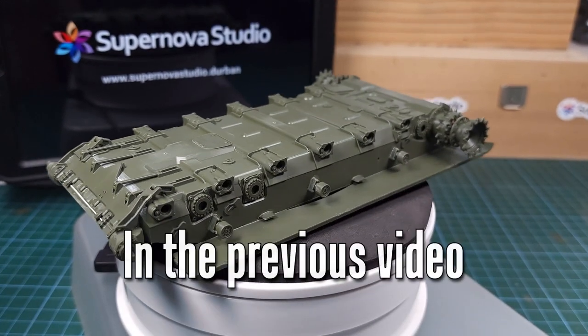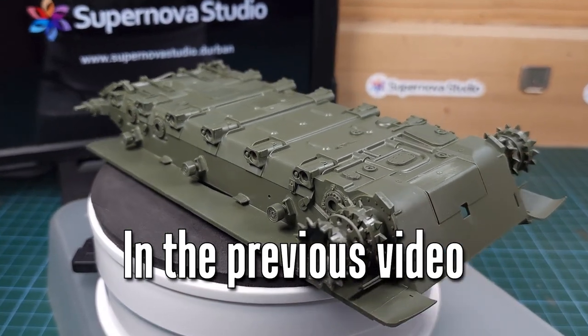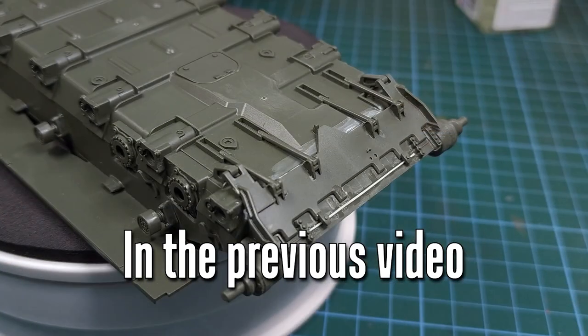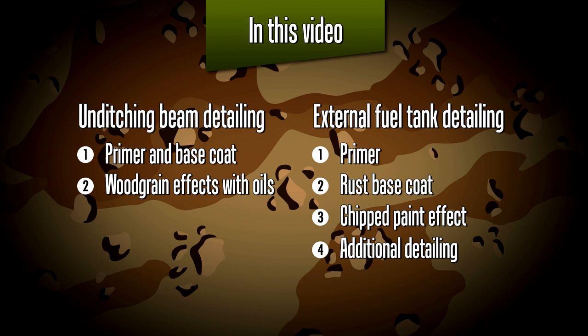In episode 40 you'll remember that I started assembling the T-72M from Das Werk. This is really a beautiful kit, ideal if you're a novice modeler. In this video I'll be taking the building process a step further and adding an unditching beam — I'll explain what that is a bit later — as well as some external fuel tanks.